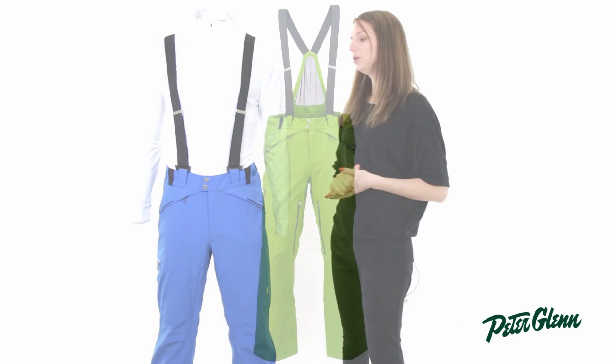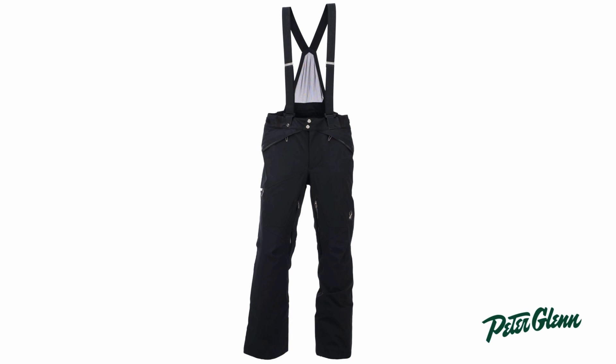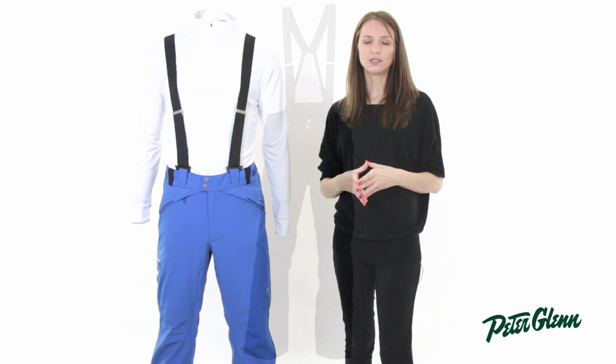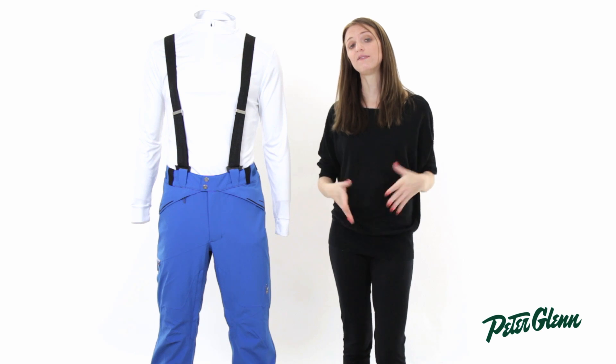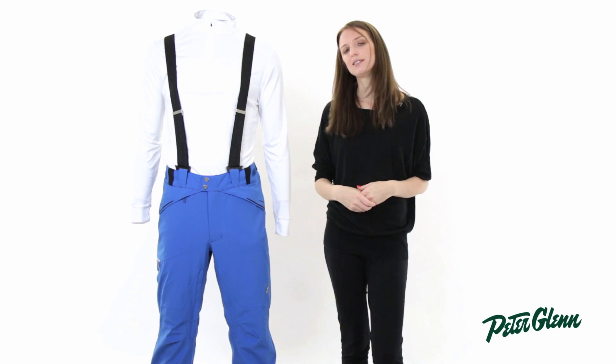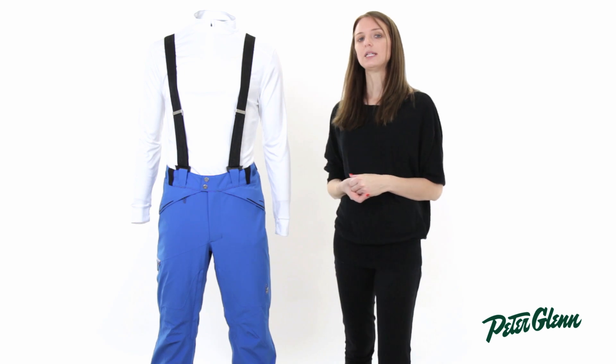As far as fit goes, the Bormio pant runs pretty true, maybe a little bit slim. So for most guys, you can probably still order the size that you normally wear in Spyder. But if you're between sizes or if you like things to fit looser, then you should consider sizing up. Thanks for watching, and check out PeterGlenn.com for all the best Spyder ski wear.